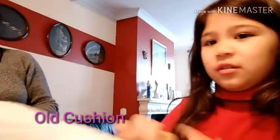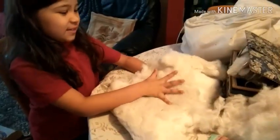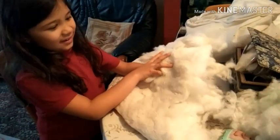You cut the top bit of it, the whole of it there. Like we've done now, this used to be it. We've cut it open, and this is what it looks like. This is the old cushion filler here.